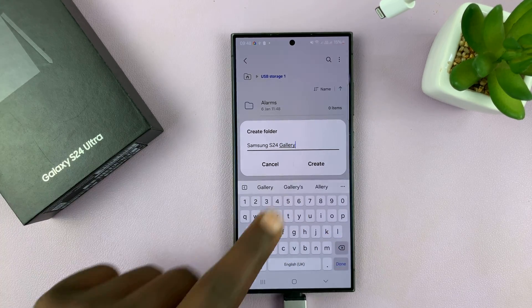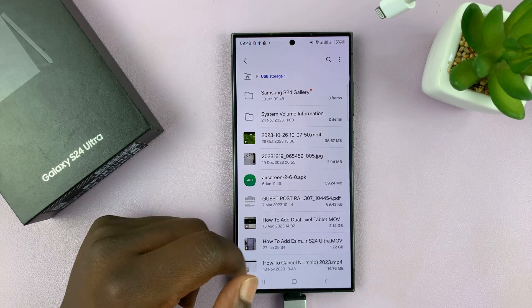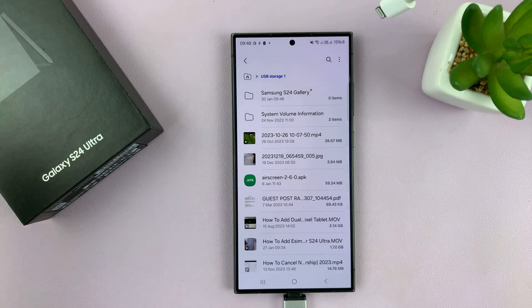Tap on the three dots and then select Create Folder. I'm going to call my folder Samsung S24 Gallery. So we have a folder in the flash disk called Samsung S24 Gallery — you can call it anything you want.